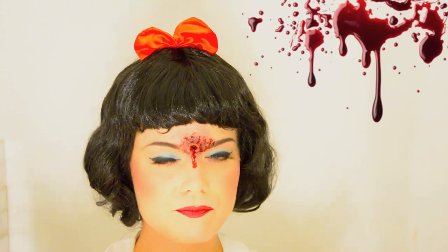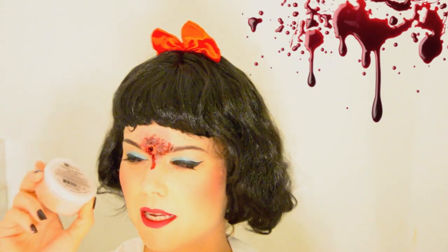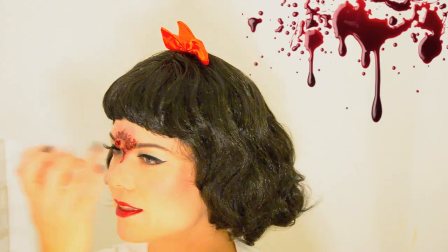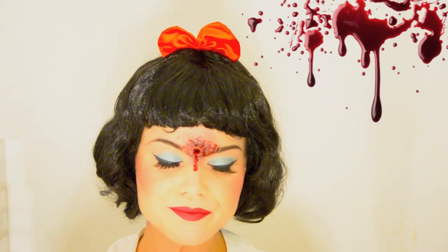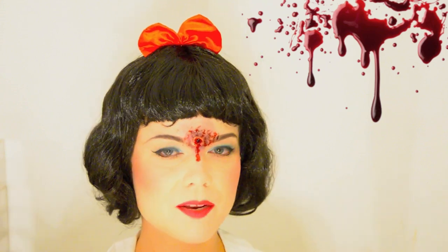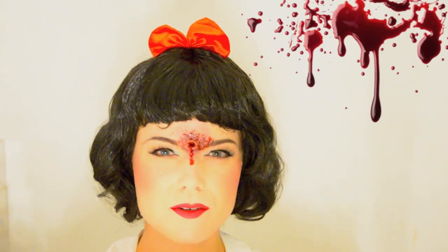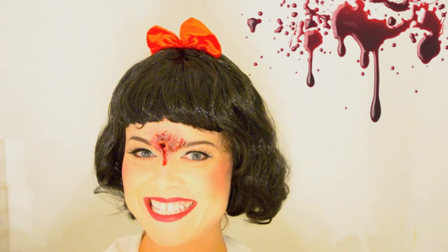The only things you need are a couple of products for this type of bullet hole, and I would definitely recommend getting the Ben Nye nose and scar wax because it really does create the 3D effect of the bullet hole. It's going to be a long tutorial — first I'll talk you through the makeup and then the bullet hole — but I'm hoping to edit it to about 20 minutes. Happy Halloween everybody, let's get started!